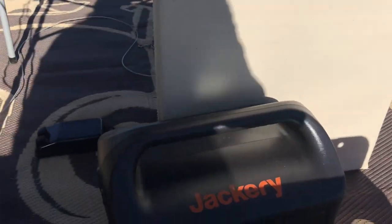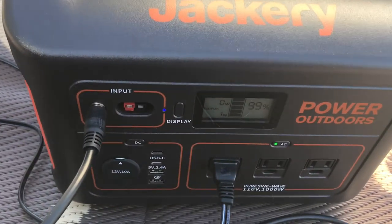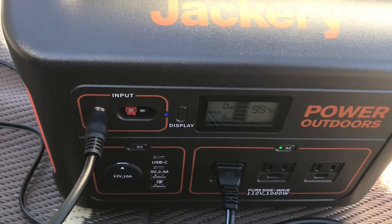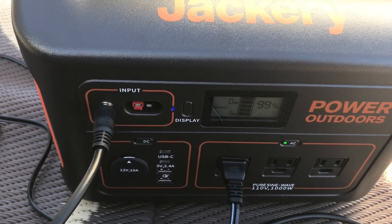The Singer 1935 Featherweight used less than one percent battery to do all that sewing. I still have it hooked up to the solar panel, but it didn't use much — so that's a good thing.